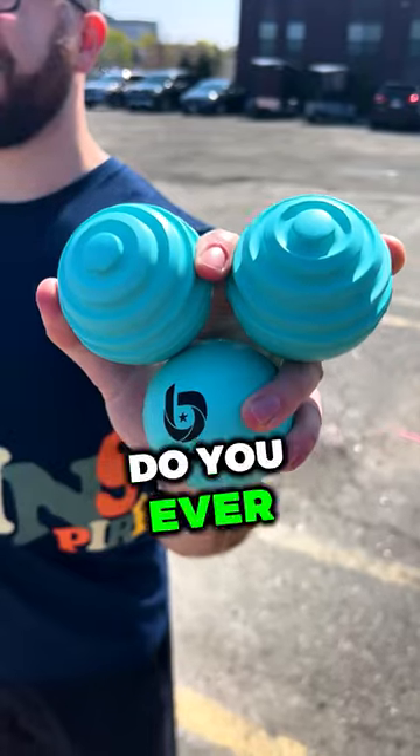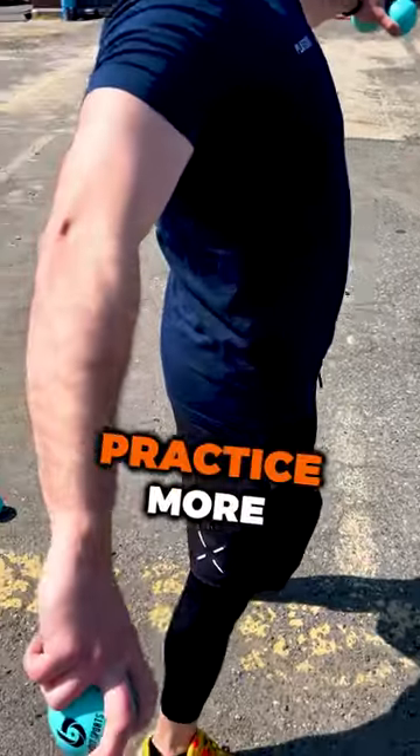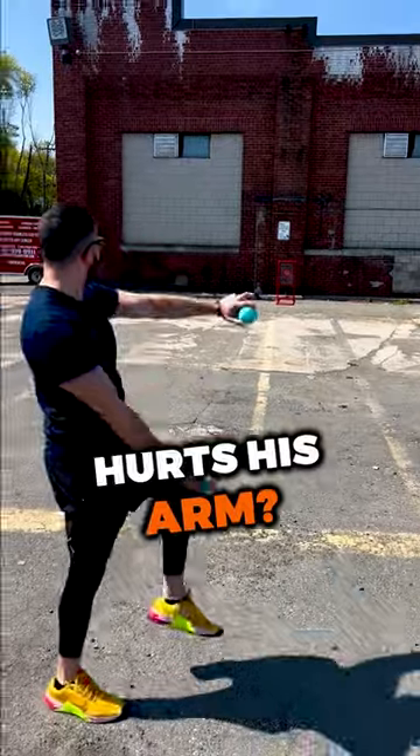Here's how you use the Easy Curves. Do you ever absolutely whiff when a curveball comes at you in games and you want to practice more, but your coach or dad says that throwing curveballs hurts his arm?